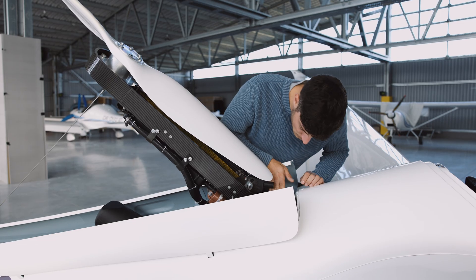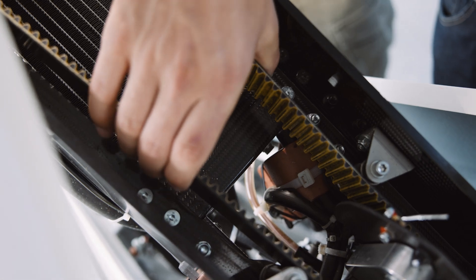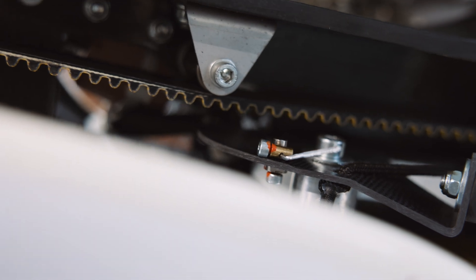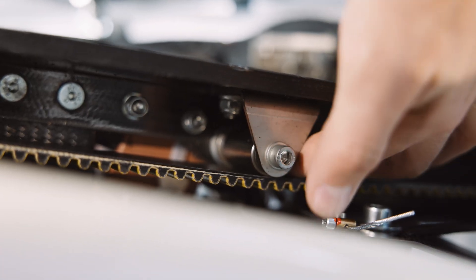All these mechanical components here for the retracting mechanism, of course the belt, then the prop stop here, also the Bowden wire for the prop stop. Then we have these rolls — four of them for the belt — and they are also secured.